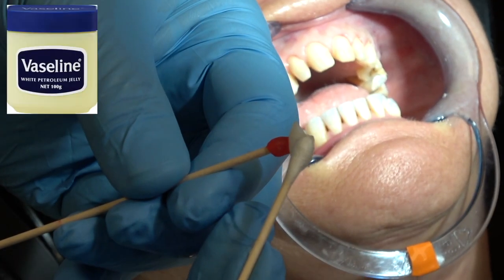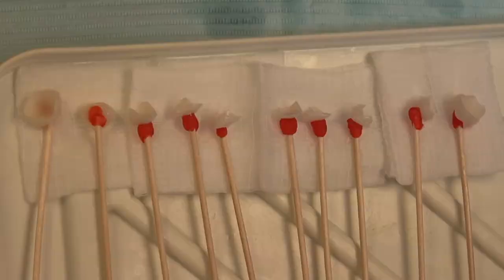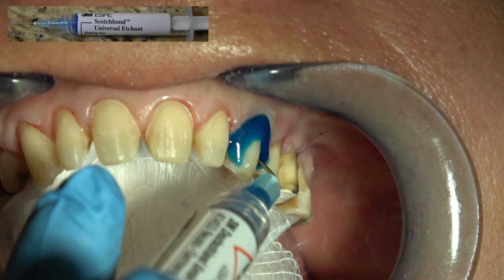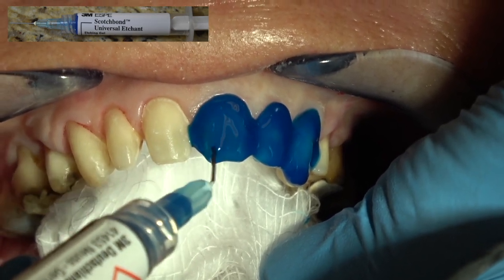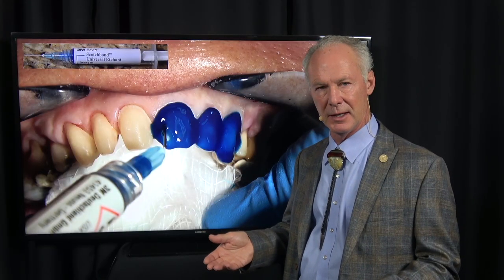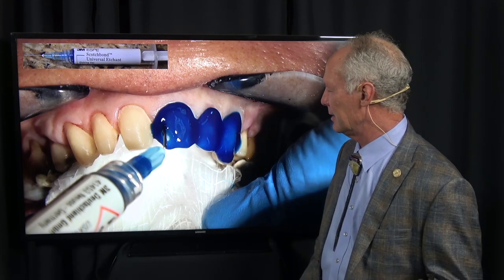Place Vaseline on the interproximal contacts of both the crowns and the veneers. These Emax veneers have been treated and now wiped with isopropyl alcohol. Dry that off with your air syringe and then place Vaseline on the interproximal contacts. Then I'm going to use this carrier on the veneers and crowns because it makes it much easier to carry them to the mouth. Here they're all ready to go. Then I'm going to etch the teeth to be veneered with 38% phosphoric acid.